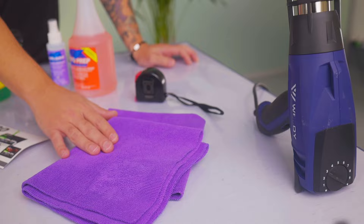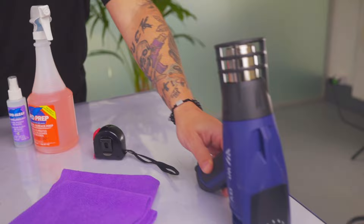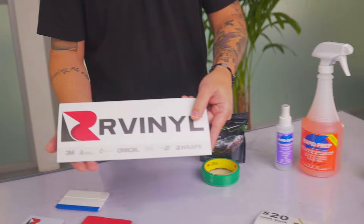You always want to use highly absorbent microfiber towels. You'll need a tape measure at the beginning to make sure you have enough material to fit, and of course a heat gun to warm the film so it can stretch into place.